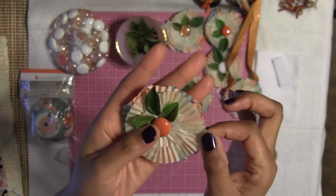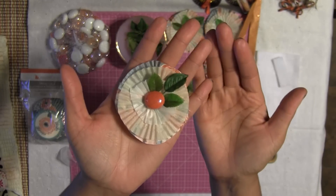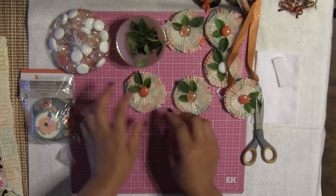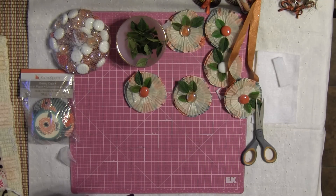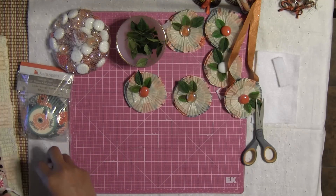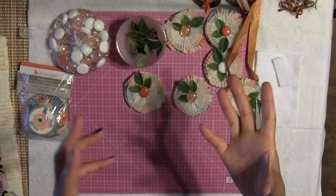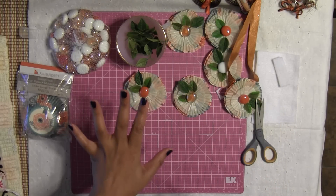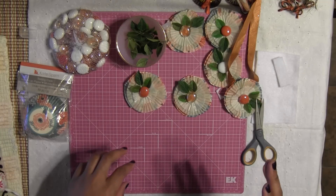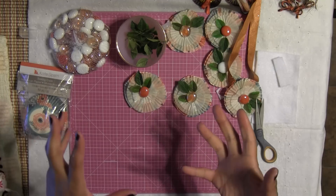Look at how adorable this embellishment came out! I just love it — I love the simpleness of it and how elegant and beautiful it looks. It's just gorgeous. Now that we have our embellishment complete, I want to show you why I created these. My plan is I'm going to be sending out some fall-inspired pocket letters. I started with five fall pocket letters and now I'm up to 13 — my number has grown!